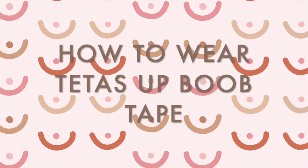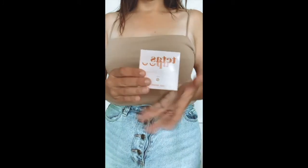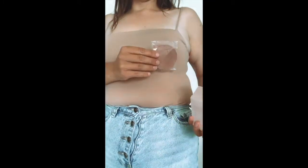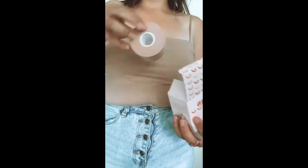In this video we're going to show you how to use and apply the Tetris Up Boob Tape. You'll receive your Tetris Up box; in it you will get the T-shaped nipple covers that provide a lift on their own and it's amazing at the bikini, and of course the Tetris Up Boob Tape.